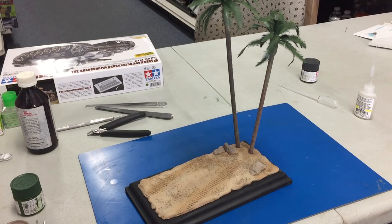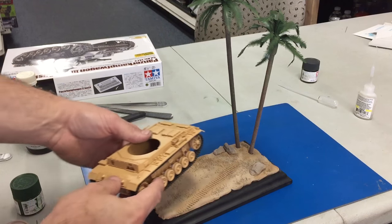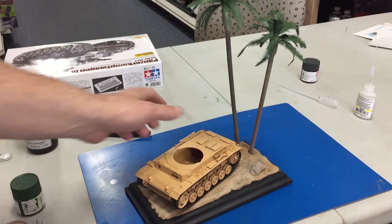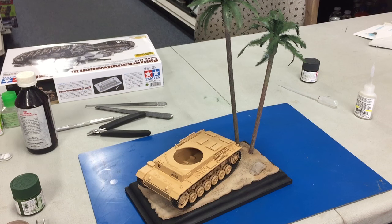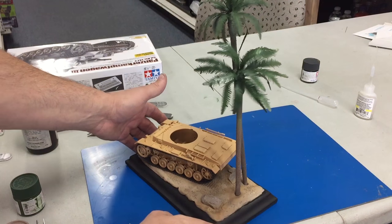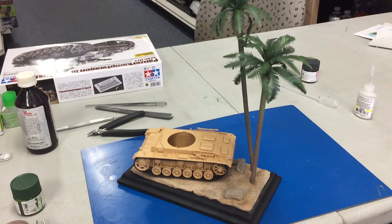Here is our completed base, and here is the Panzer III that I'm in the process of working on for our next video — it'll drop right into place on the base. Spinning this around you can see the rocks, and we could probably even put a figure back here. The trees look pretty good as a contrast to the vehicle, and once we paint that up it'll look really good. Thanks again for watching, and the video on the Panzer III should be up very soon.